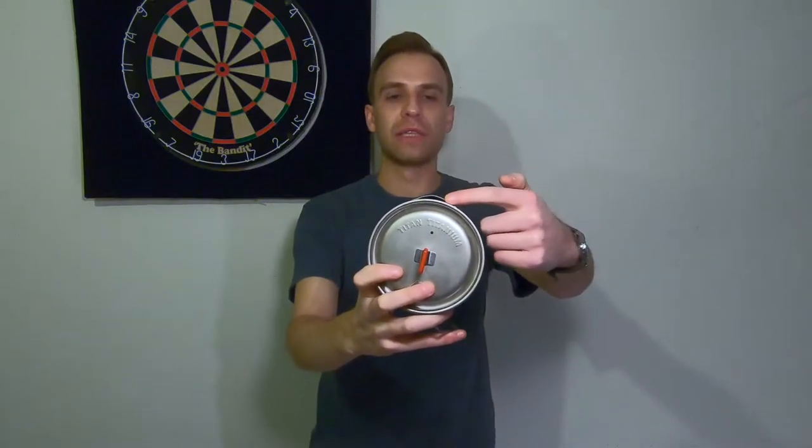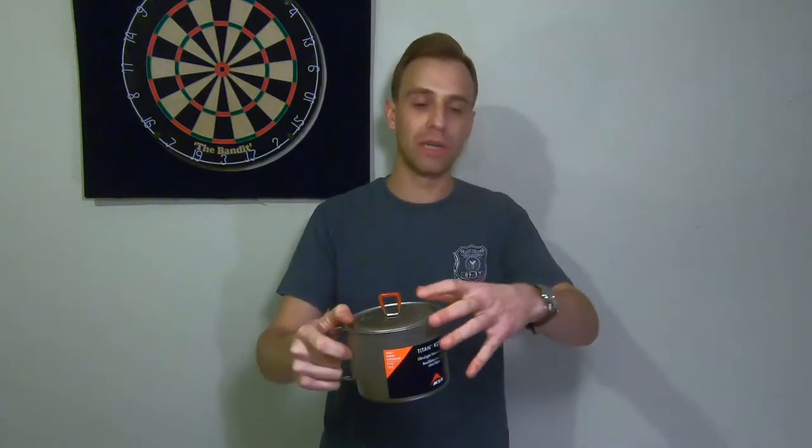If you look at the top of the lid, you can see there is a little spout on the kettle as well — a really nice feature. Number one, it's going to release some of that steam pressure so it doesn't build up inside the cook pot itself. And if I do have to pour out water or drinks, this makes it super easy so I don't have water emptying out on all sides of the cook pot.